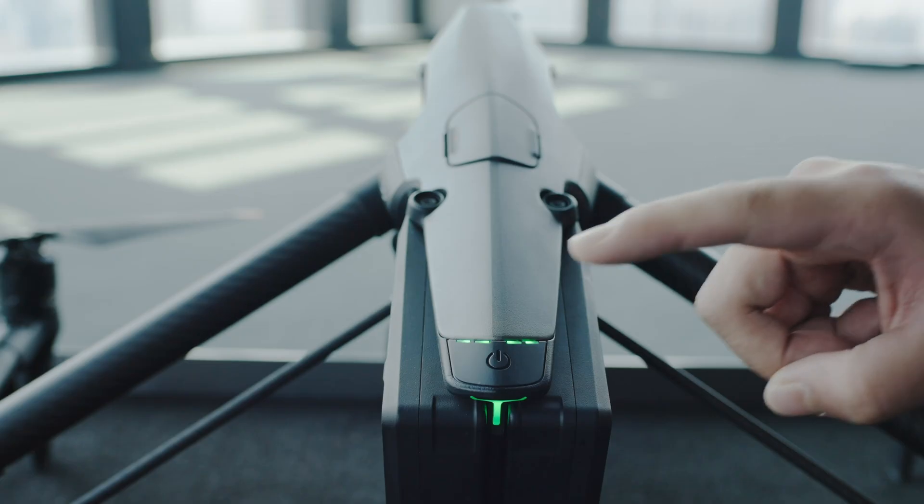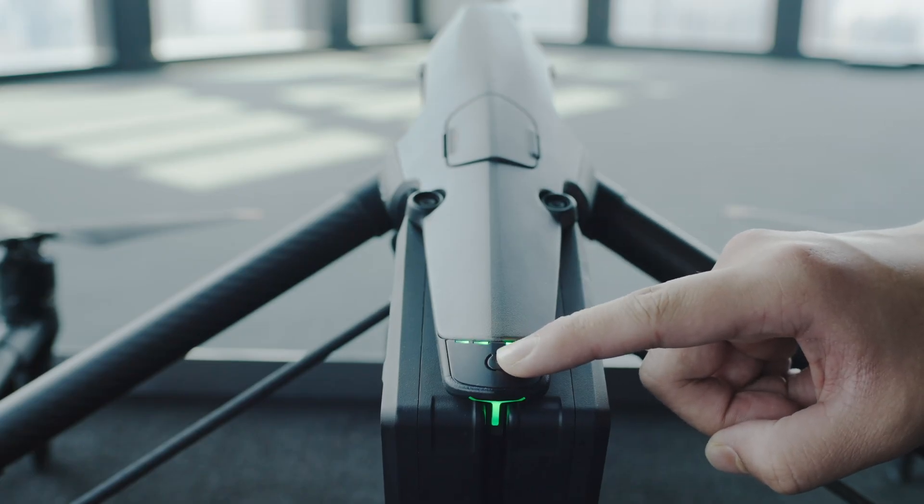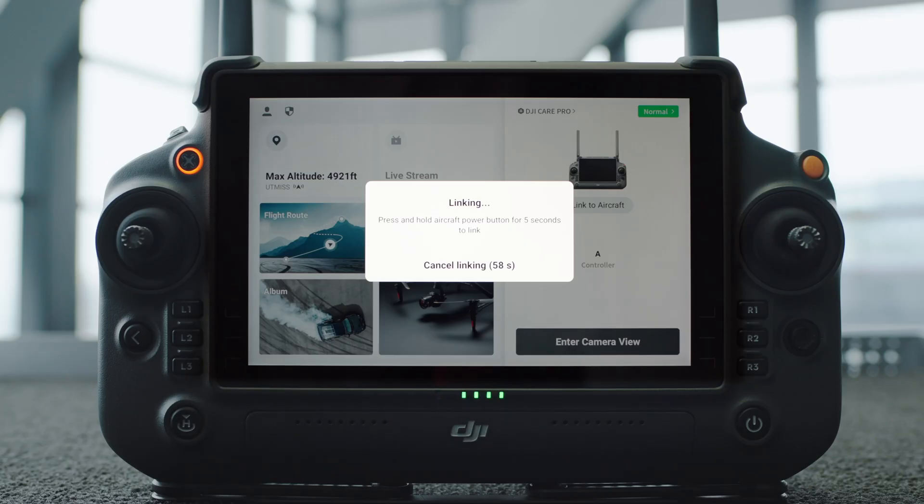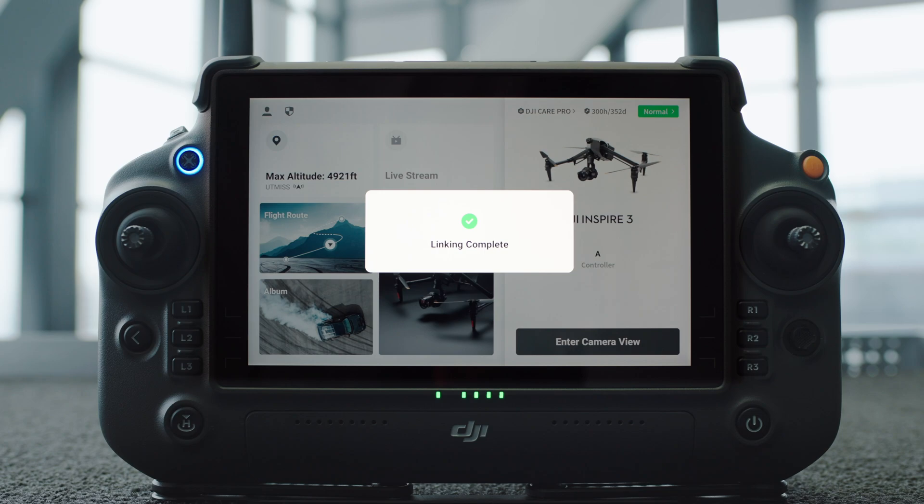Press and hold the Power button of the aircraft for more than 5 seconds. The aircraft beeps once, indicating it is ready to link. After the app prompts that the linking is successful, the linking is complete.